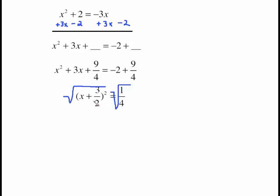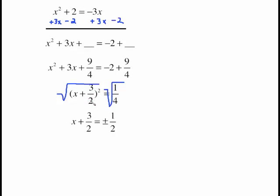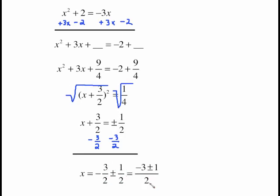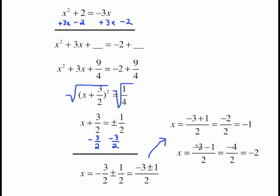Now we're ready to solve by taking the square root of both sides. The left side becomes x plus 3 halves, and the right side is plus or minus 1 half. Subtract 3 halves from both sides. Because these are all rational numbers with no radicals or imaginaries, we can combine them. Putting everything over the denominator of 2: the high road is negative 3 plus 1 over 2, which is negative 2 over 2, giving negative 1. The low road is negative 3 minus 1 over 2, which is negative 4 over 2, giving negative 2. So the two solutions are x equals negative 1 and x equals negative 2.